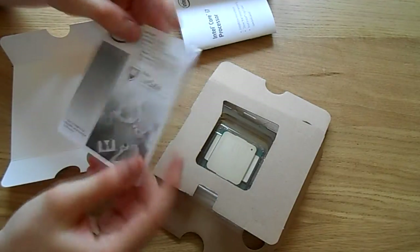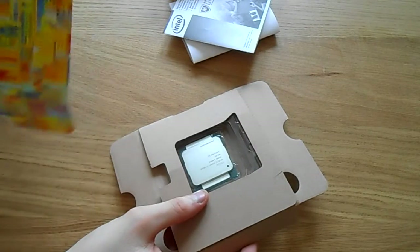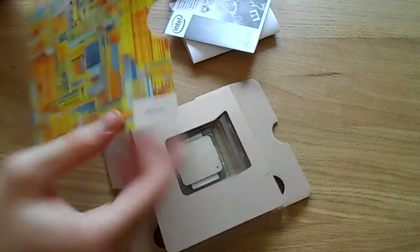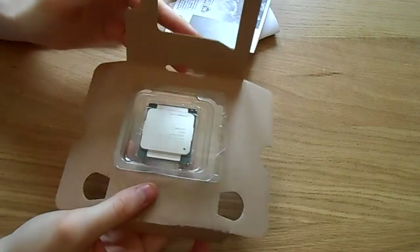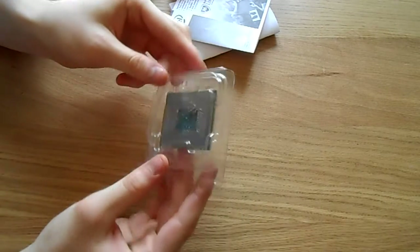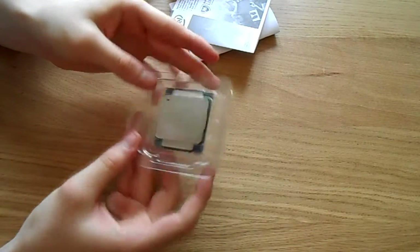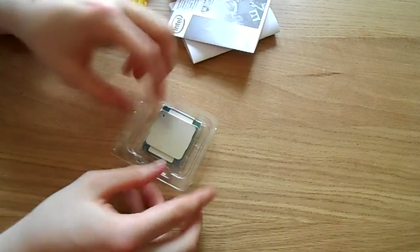You are future-proofing your PC with this CPU. As I mentioned earlier, it has 6 cores, which means multitasking is where this CPU will shine. The base clock of 3.3 GHz is not amazing, but if you need to, you can overclock it. At the moment for my build, I have it overclocked to 4.2 GHz, and it's running perfectly fine.